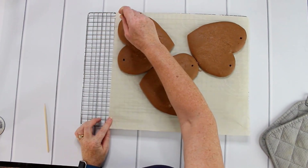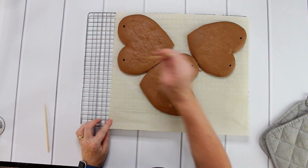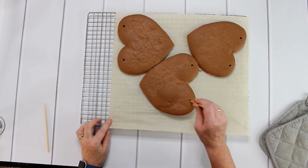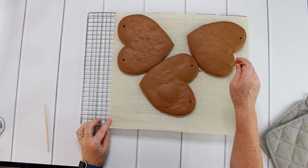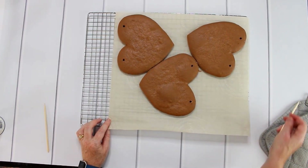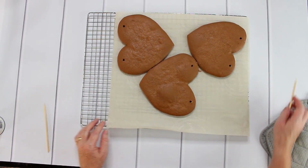As you can see, I add some holes into the dough while it's still soft and cooling. This way I can later put a ribbon through these holes so we can hang it around our neck.